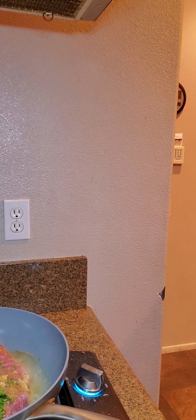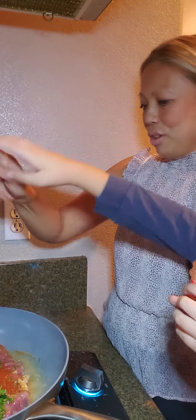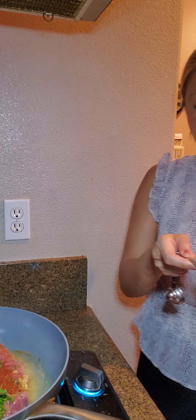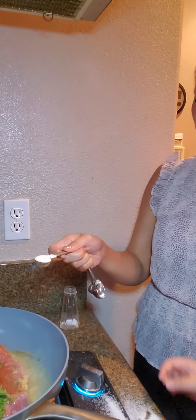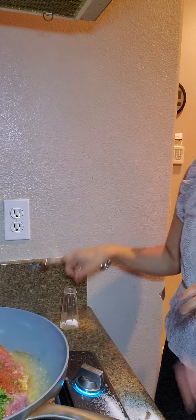One teaspoon of chili powder — go ahead and put it in. One teaspoon of salt — oops, put it over the shoulder. Go ahead and put that in. And one half teaspoon of pepper.